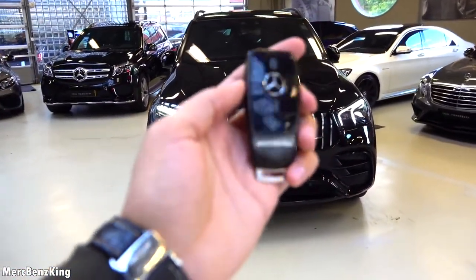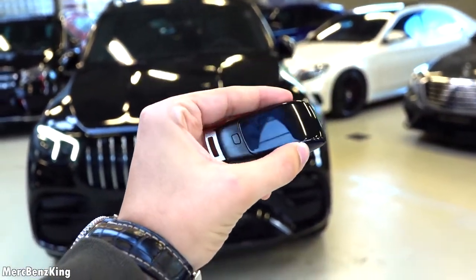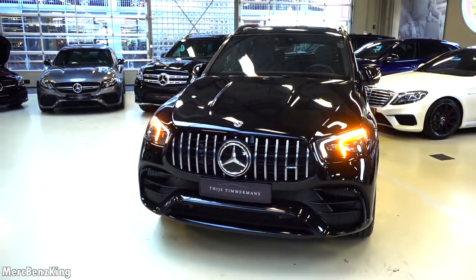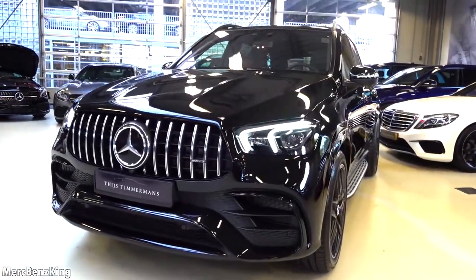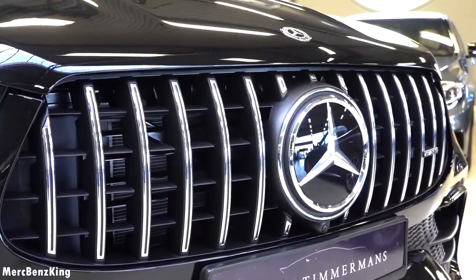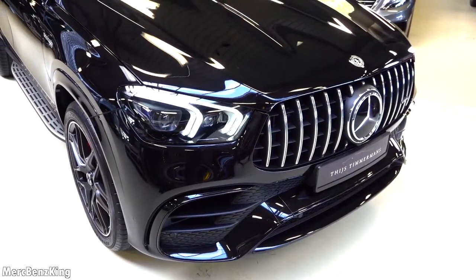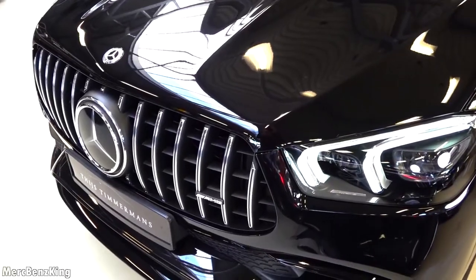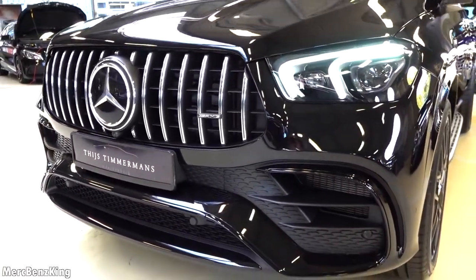I've got the key right here — a gorgeous blacked-out design matching the exterior of this GLE. It has the AMG emblem in the front. So let's unlock it and have a look at the exterior of this massive black beast. The spec is amazing with the night package and the large Panamericana grille in the front, massive AMG bumpers, lovely vertical slats, the AMG emblem on the right side, and the large Mercedes star in the front with a circle around it to make the star look larger.